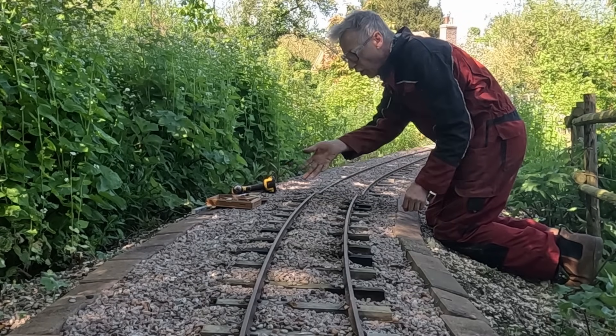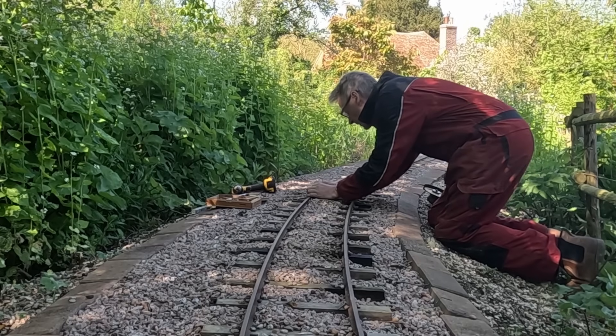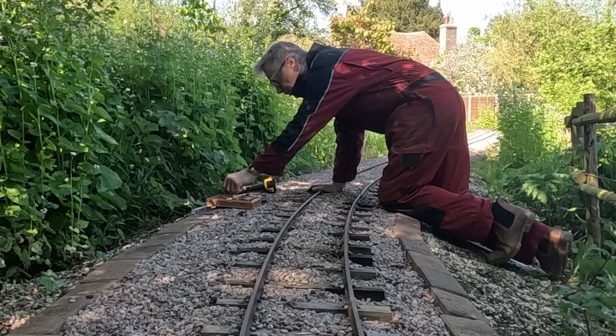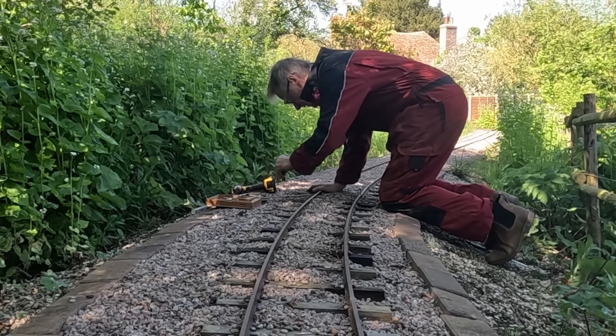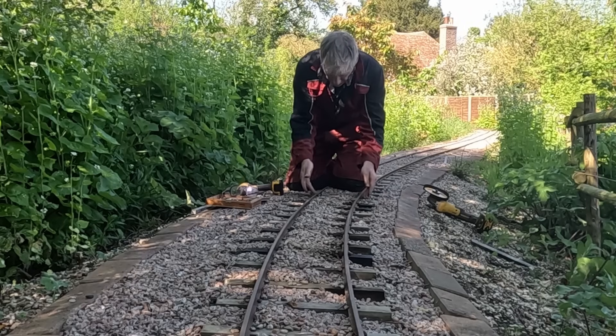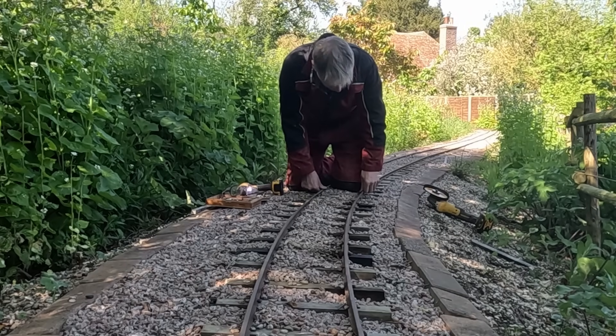Two small bits of rail. So now I can put the fish plates back on at least temporarily. There's only bolts in one end of the fish plate but it's holding the track nicely now, so now I can have a look and see what it's looking like.